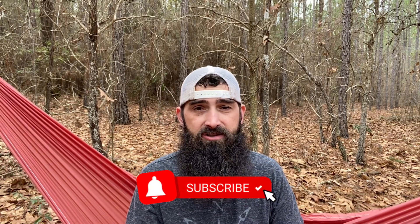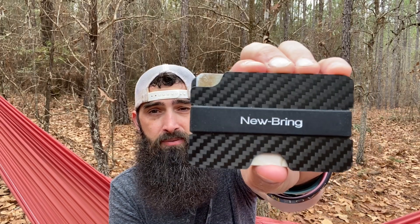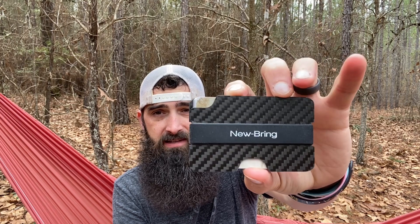Today we're going to be taking a look at the Newbring Front Pocket Minimalist Wallet. This thing sells on Amazon for less than $15 and it is classified as a minimalist front pocket wallet with RFID protection.